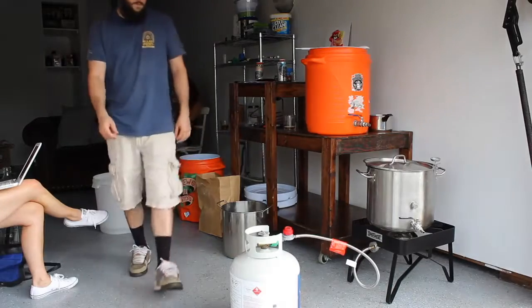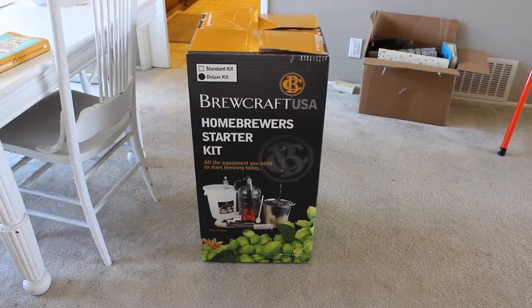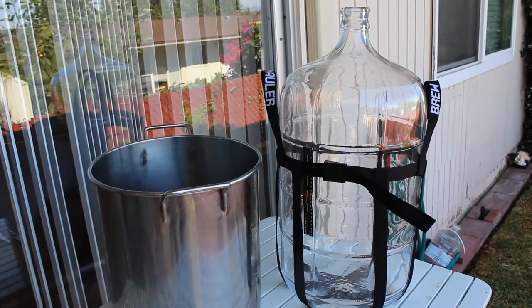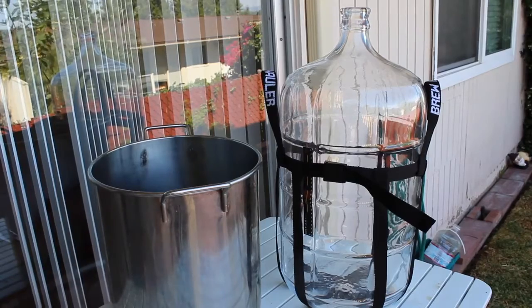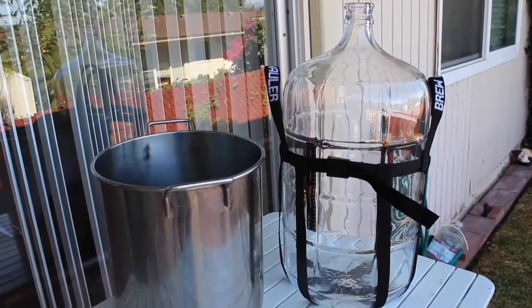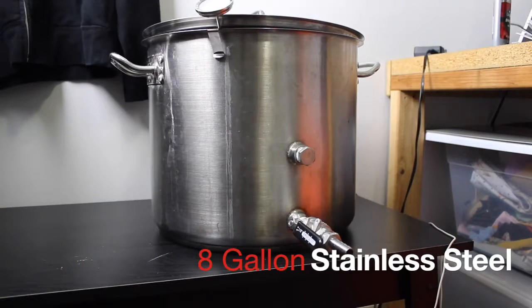First things first, I still use a lot of the stuff from my starter kit, especially my six gallon carboy and my five gallon stainless steel kettle. Outside of that, you're going to want at least a seven gallon kettle for five gallon batches. What I use is an eight gallon kettle — I scored this off Craigslist for a hundred bucks. A lot of people convert kegs into kettles since kegs are stainless steel, which is great for 10 gallon batches.